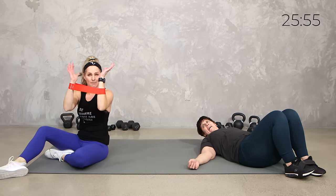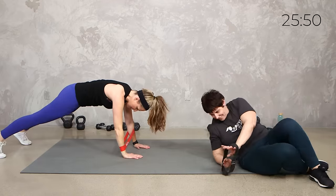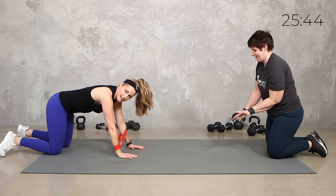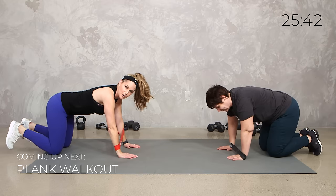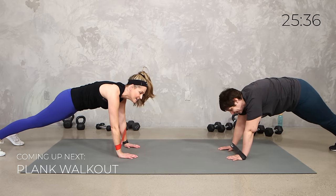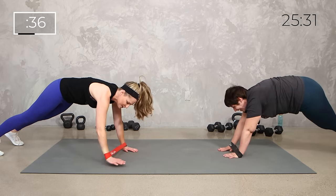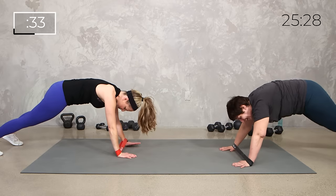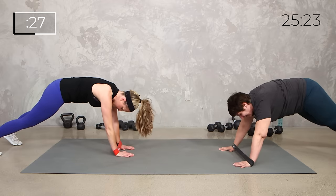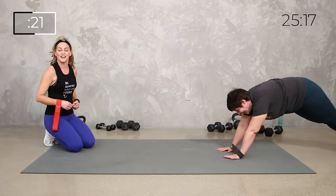Alright team, last thing. We're going to put it back above our wrist and we're going to do a little plank. We're just going to move right and left — to the right, to the left. You can be on your knees if you want to just get the upper body. If you want to keep the core working, come up in that strong high plank. You can move your feet or you cannot move your feet — not moving your feet is going to activate that core even more. But if you want to just take it with your arms, you can do that as well.